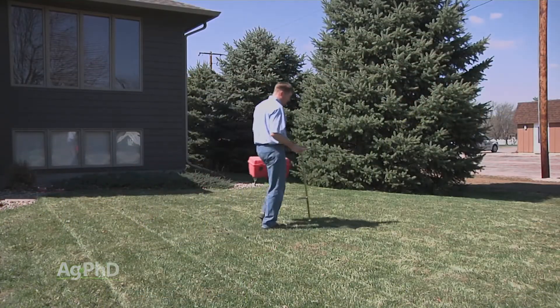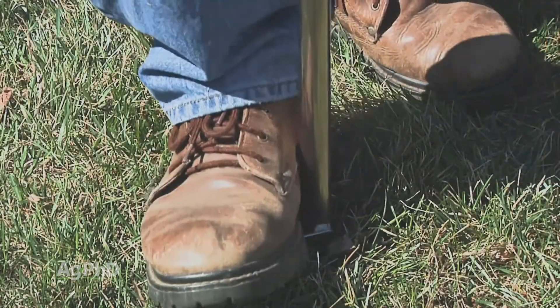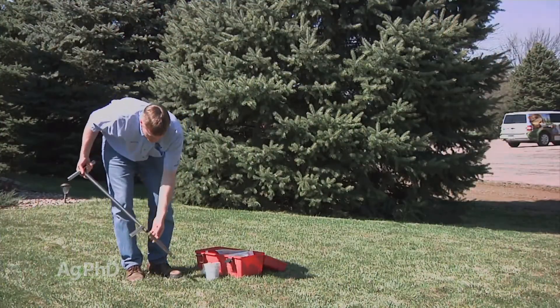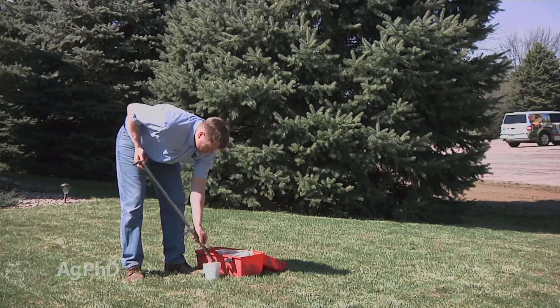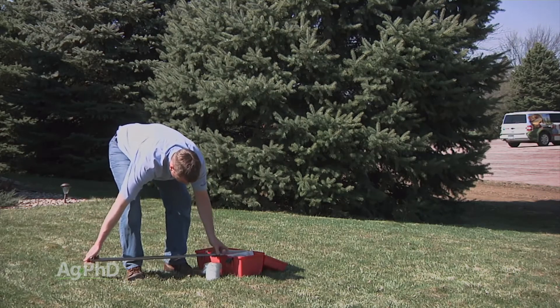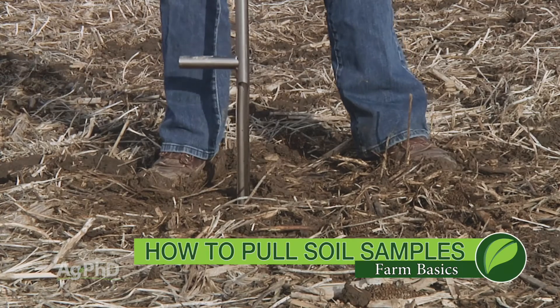If you're not a farmer and you say, 'You're talking about these great big fields — what about me for my lawn or my garden?' It would be the same kind of thing. You want to pick spots you can go back to all the time. Maybe you pull one right in the middle of your front yard — you can find that same spot within a foot or two year after year. We would highly recommend this rather than just going to the store, buying a bag of fertilizer, and hearing from somebody at the hardware store that says, 'This will work for your lawn, this will green it up.' You may be putting on something you don't need, or way more than you need. It's important to do a soil test to find out what you actually need so you can do the right thing for your crop, your lawn, and the environment.